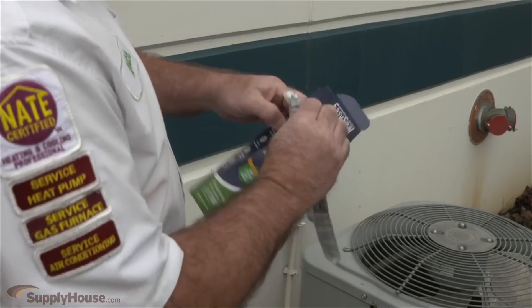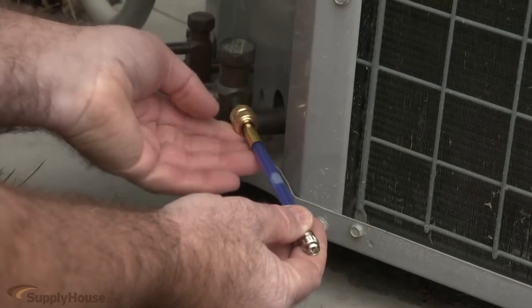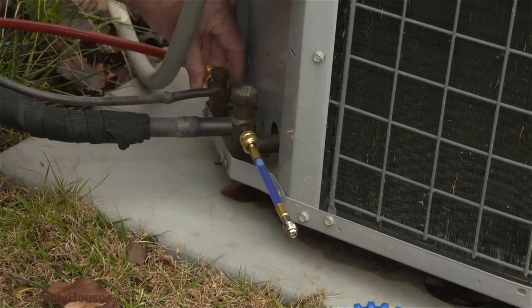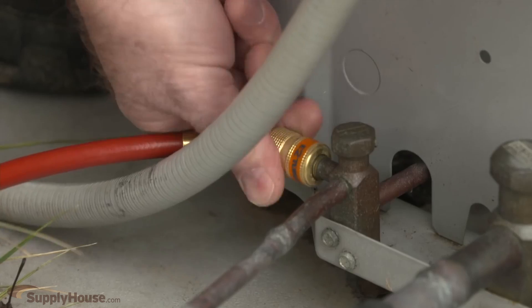Simply remove the stick from the package, connect it to the valve on the air conditioning unit, then use a little liquid refrigerant to push EasySeal into the system. There's no need to pump down the system.